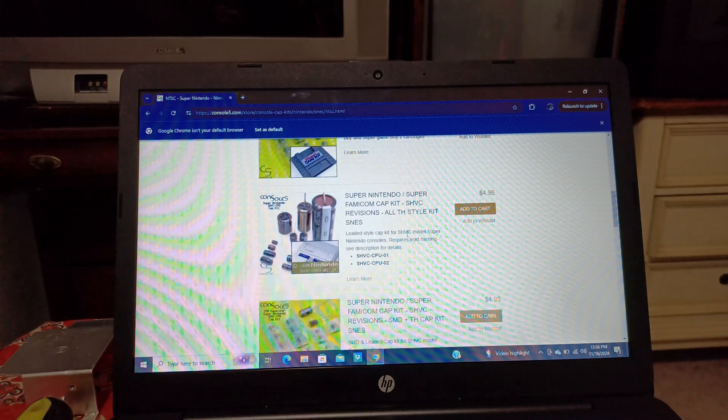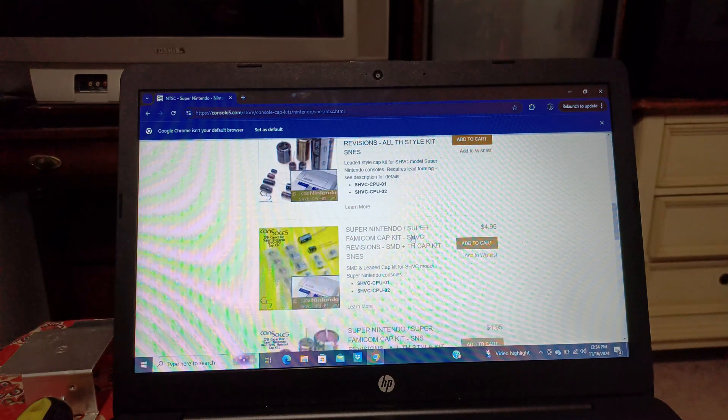That's how you find out what type of capacitor kit you need to order, and they're really cheap — look at that, $4.95. I suggest you order multiple ones. I ordered three kits, including one for my Sega Genesis, which was very easy since it has one huge capacitor kit covering every motherboard version. I hope this helps. Until next time — peace and much love from Joe's Retro World. Don't forget to hit subscribe and like. Thank you, bye!